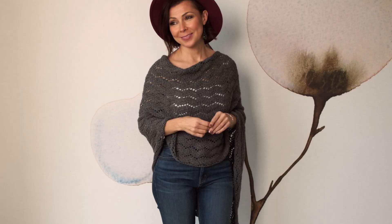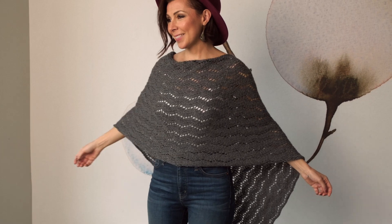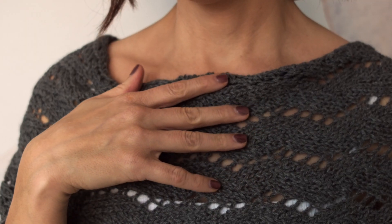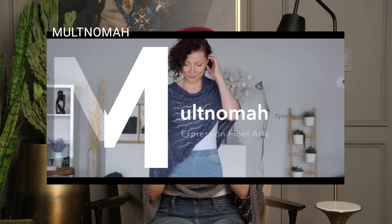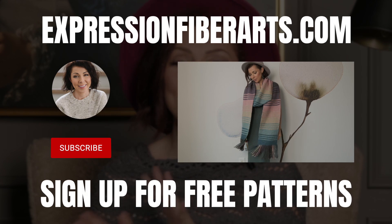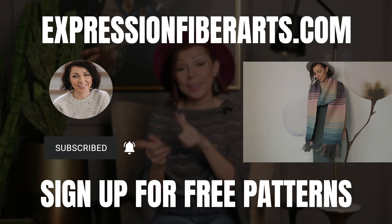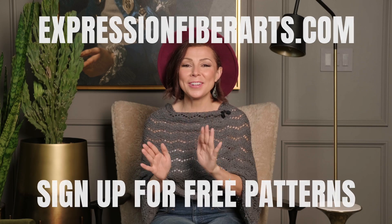Before we get into the tutorial, I did want to let you know that we also had this gorgeous Multnomah poncho remade for you in that same Restore DK yarn. So if you knit, feel free to download the updated version as well. We do have a video tutorial on how to make the Multnomah. Both patterns and the yarn are available at expressionviperarts.com. While you're there, be sure to sign up for email updates because we do weekly free knit and crochet patterns.